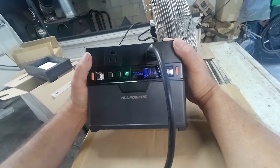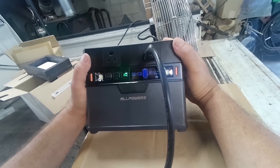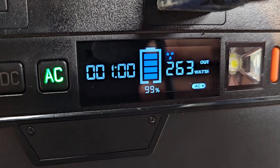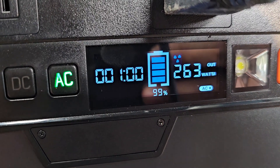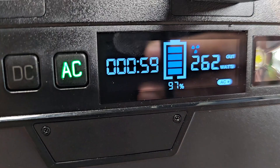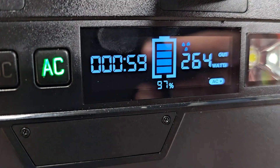Hold the AC to turn it off. Roughly 263-264 watts — I said it's going to run an hour. Time is 8:52. Let's see if it runs an hour. In the meantime we'll get the Bluetooth app set up.